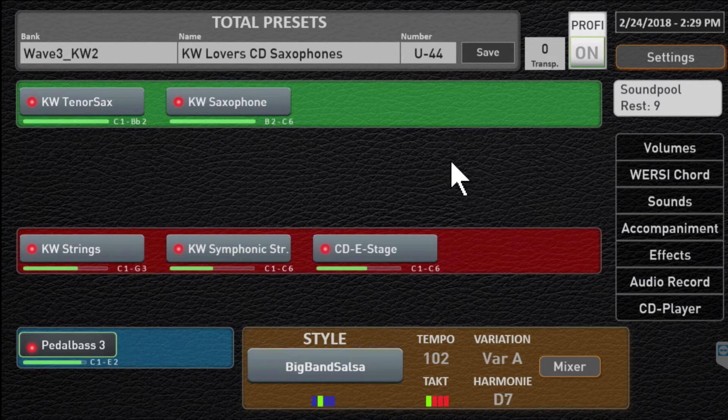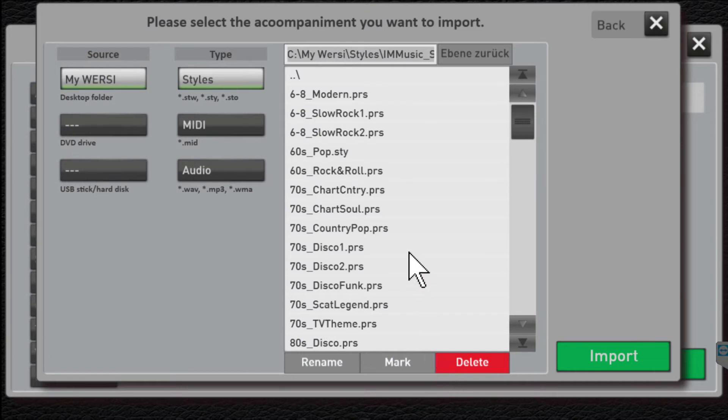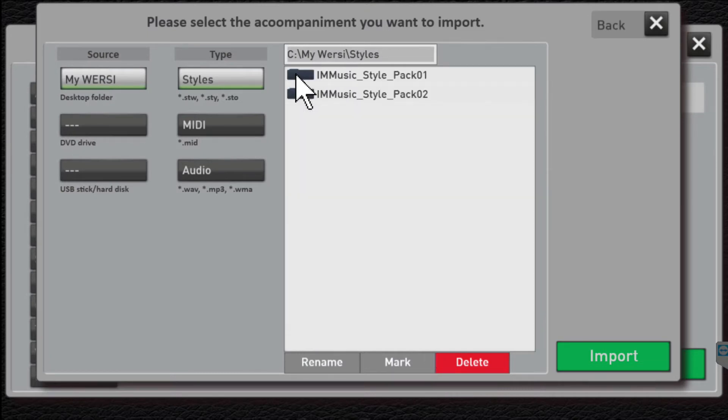Let me show you how you can import these and add to your style collection. You want to click on Accompaniment and look down here to the Import option. Click that and it's going to come up and ask for a location. I've already copied the I Am Music style packs to the hard drive on my Sonic. You can load them directly from a USB stick if you would like, but I just transferred them straight to the hard drive on the organ.